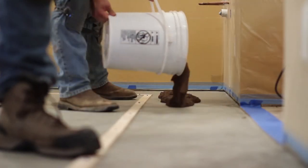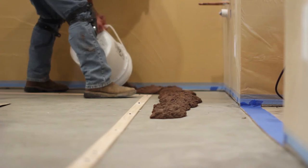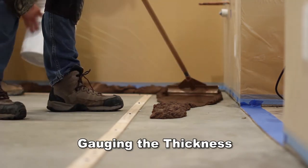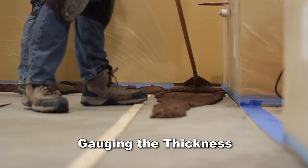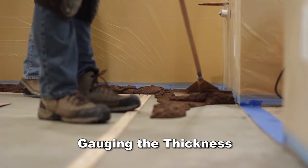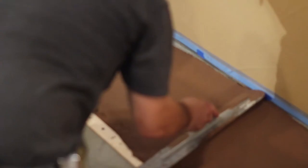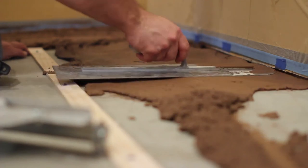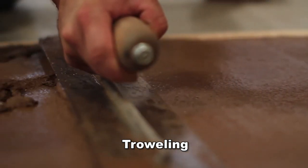If the existing surface has joints, mark their current placement prior to installation. Pour the mixed T-1000 Stampable Overlay material onto the concrete surface and use a gauge rake to distribute the product across the floor at a specific and consistent depth. The gauge rake should be set to the maximum depth of the grout line of the stamp. If textured skins are used, a ¼ inch depth should be adequate for most textured skins. Once gauged to the proper thickness, use a pool trowel or Fresno trowel to finish the material.